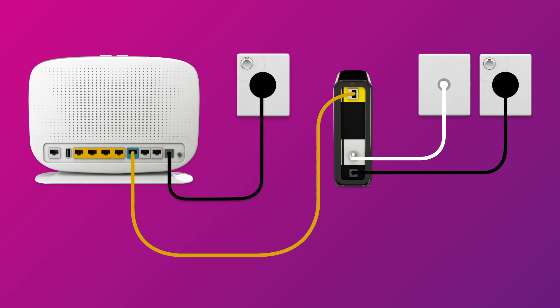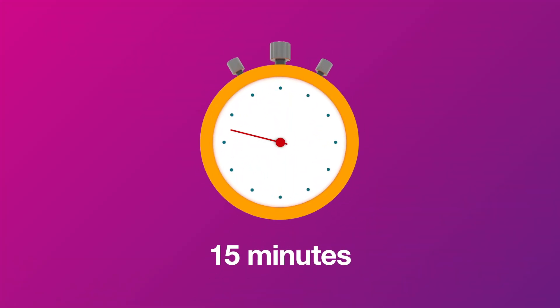Finally, make sure the electrical outlets for both devices are switched on and press the modem's power button to turn it on. Allow 15 minutes for your modem to boot up and configure automatically.